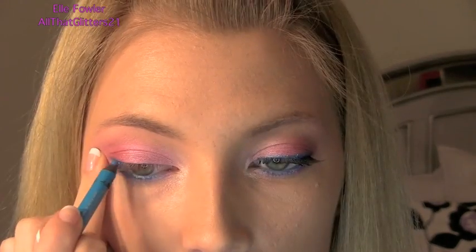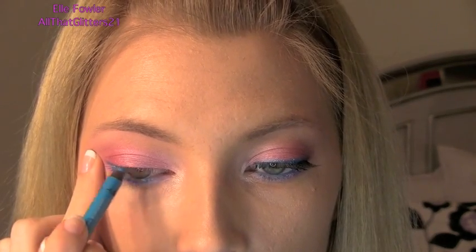The liner color I'm using is Urban Decay 24/7 in Electric — a bright turquoise. I love this color; it's one of my favorites. These liners are great: they go on really smoothly, blend really well, and have really pretty finishes.